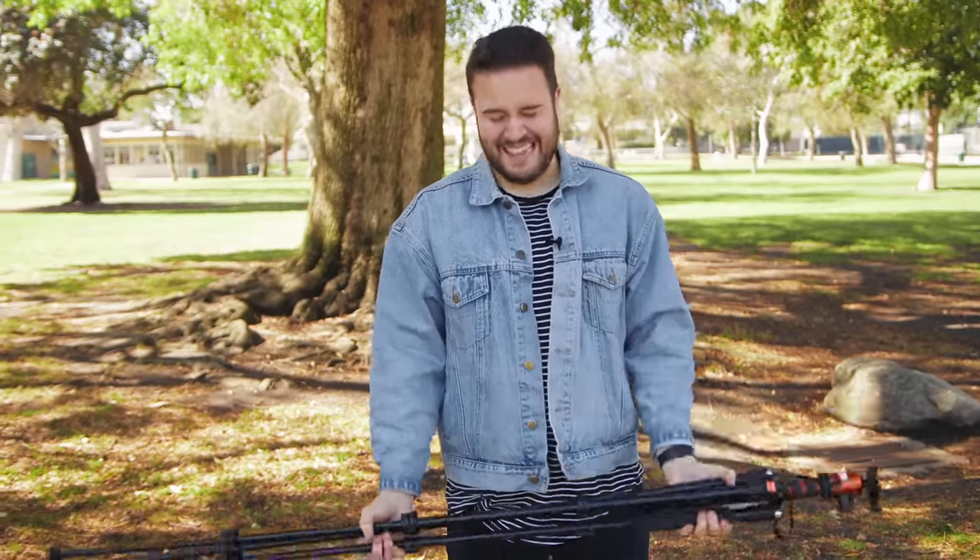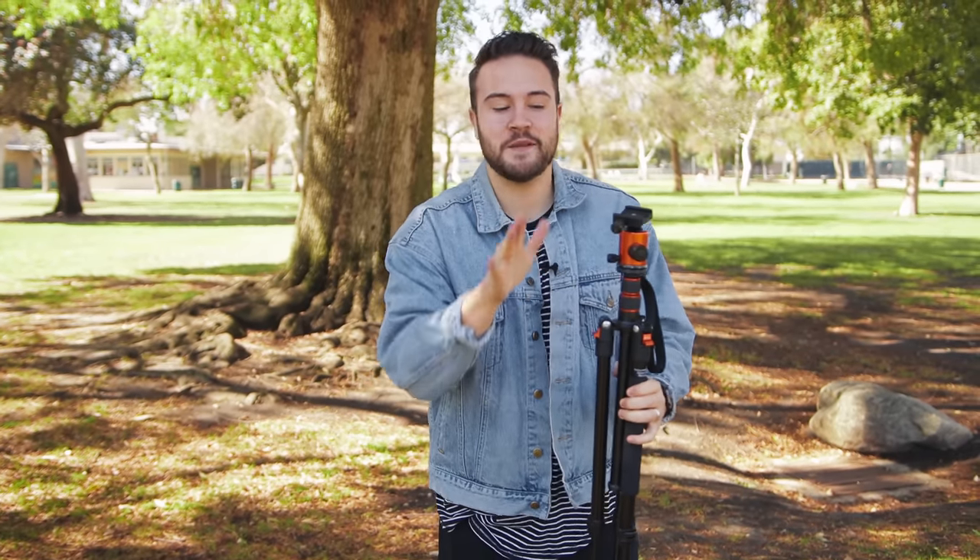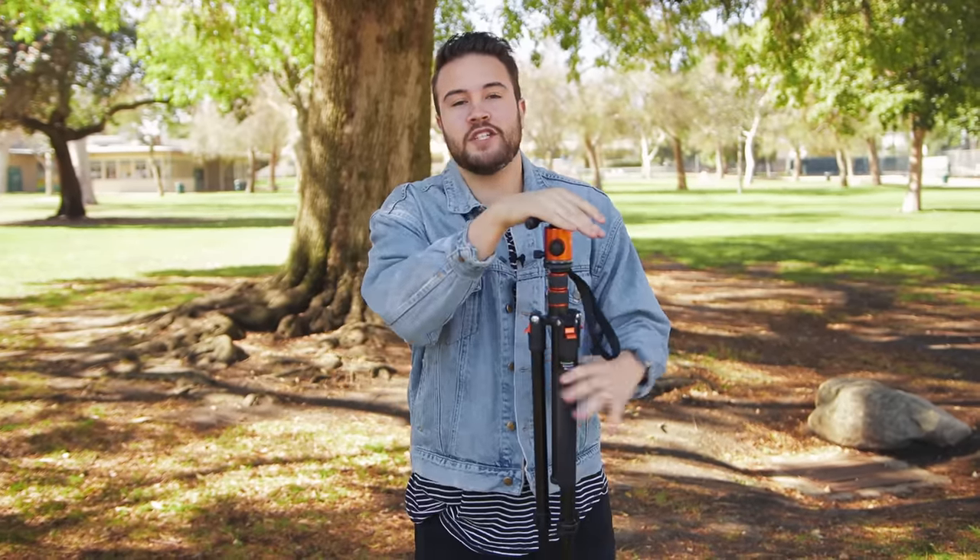This tripod is pretty light — it's only 3.37 pounds. But it does hold up to 17.6 pounds, so if you have a DSLR camera, a mirrorless camera, even some heavier lenses, this thing is going to do the job perfectly.